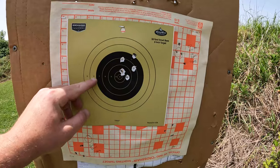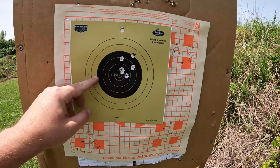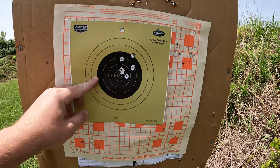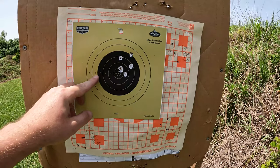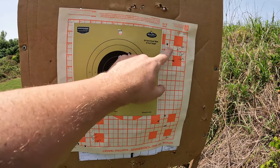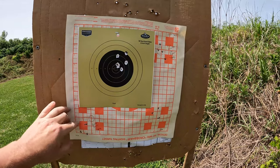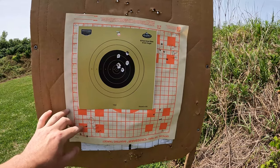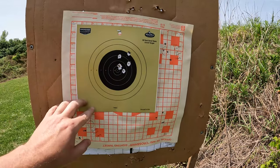I want to point out something here. Generally, these double barrel derringers — the barrels shoot to different points of aim, especially the cheaper you go. I tested the top barrel and the bottom barrel separately. Here's my aiming point for the top barrel — same ammunition, very fair group. At the bottom, my aiming point was here, and the bottom group is still good but a little bit low and left. But all things considered, all put together, not a bad little group.